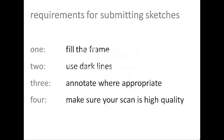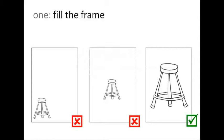1. Fill the frame. 2. Use dark lines. 3. Annotate where appropriate. 4. Make sure your scan is of high quality.